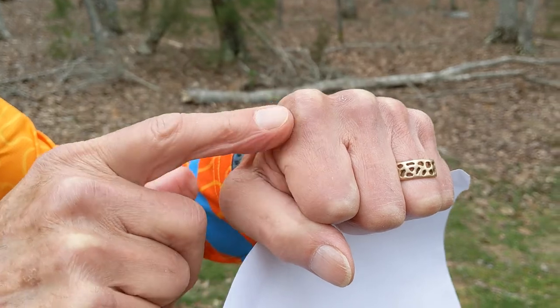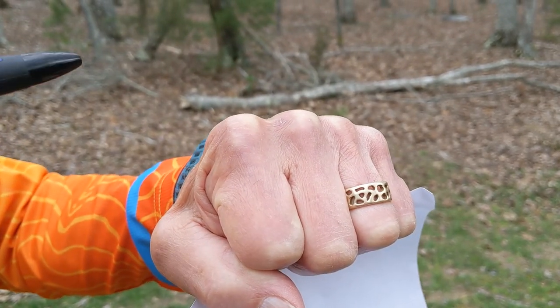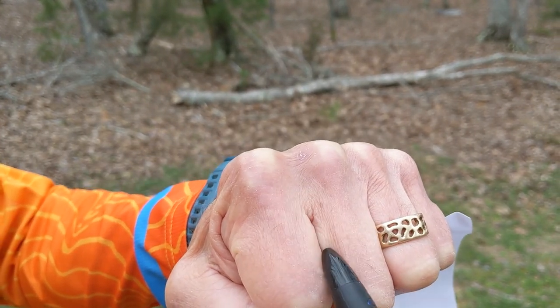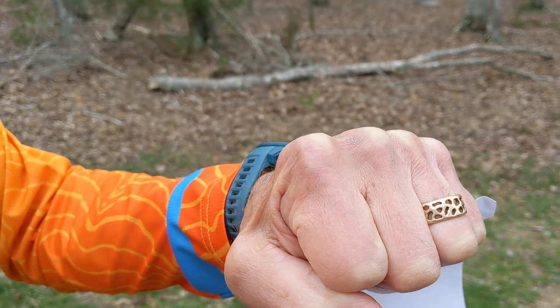The way I normally explain contour lines is by pretending that my fist is a landform. You'll notice there are hills, spurs, and reentrants. A reentrant is where, if it were raining, water would collect and drain out into the lakes.